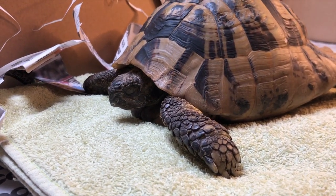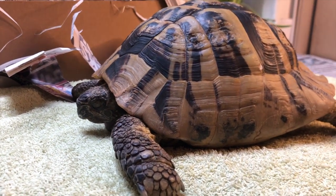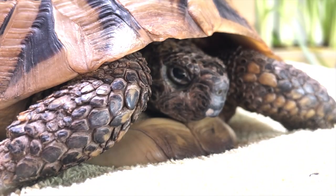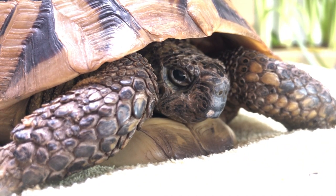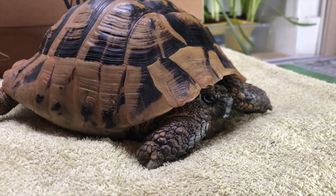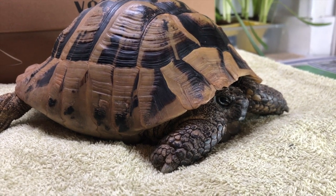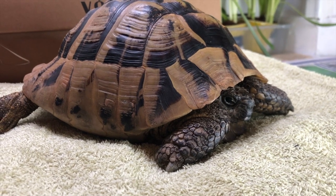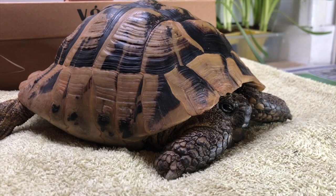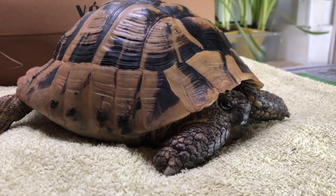I'll just keep the camera on him for a wee bit and let him come up to temperature until he feels like opening his eyes. Herman has opened his eyes now and he's just having a little stretch. I'll let him wake up slowly — probably about half an hour to an hour to get to room temperature. Fascinating.